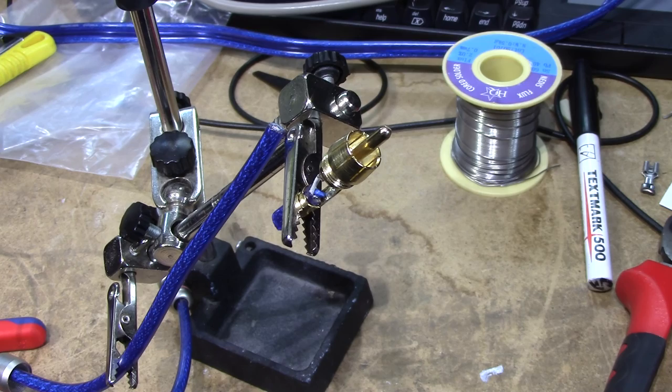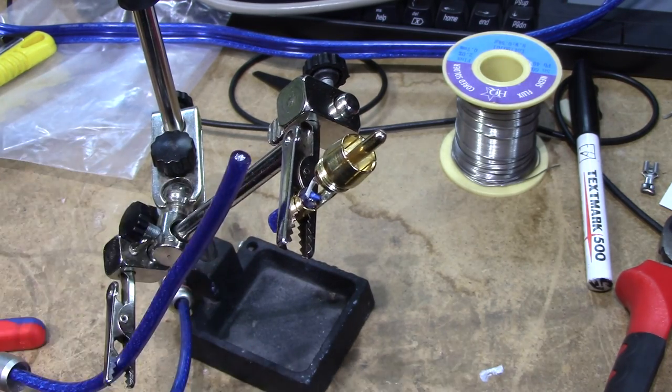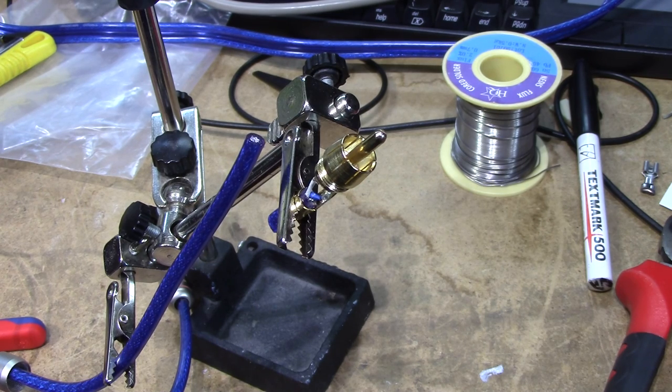I just wanted to share that. It's too late now — I've already cut it apart, so it's going into my new cable. Thank you for watching, cheerio!